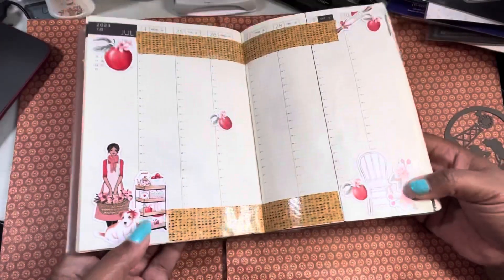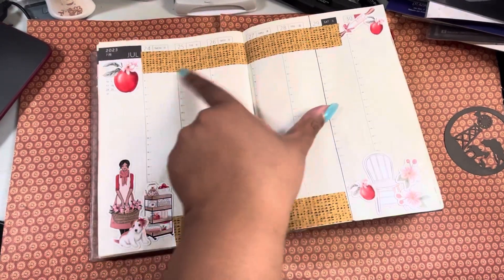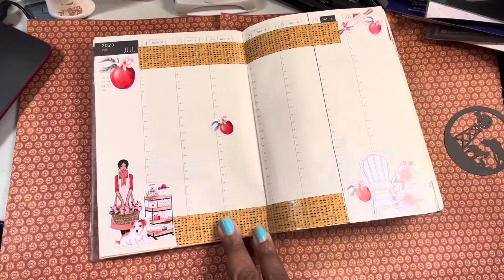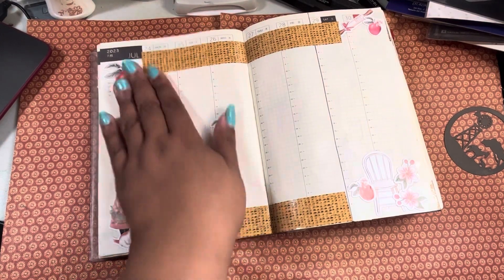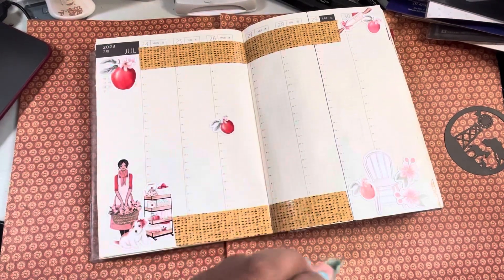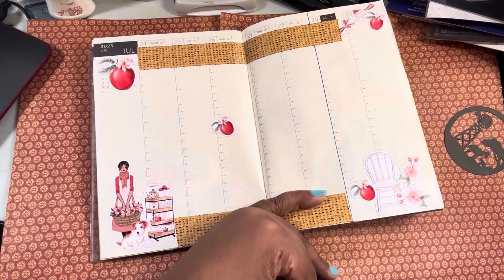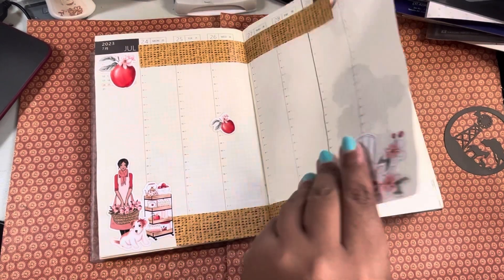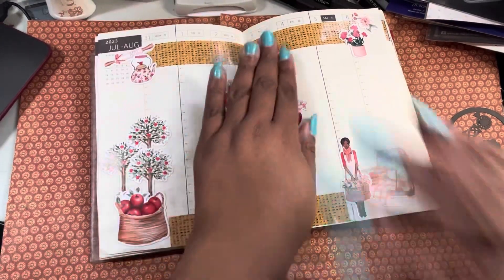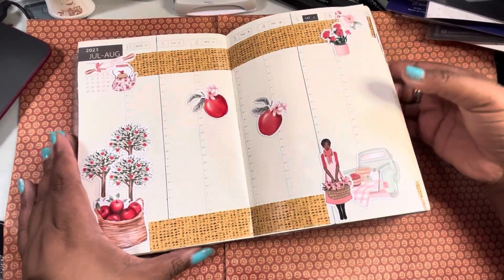That was too cute. And then this would be from Crack the Vault — I did pull out this washi tape because it looks like a basket, like a rattan chair or whatever. At first I didn't have it and I was like, 'oh that's cute,' and then I was like, 'oh wait, let me put that on there too.' I like it, so I went ahead and continued for the next week — it's so cute.